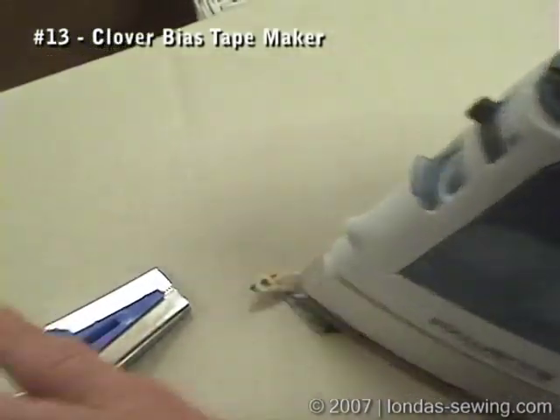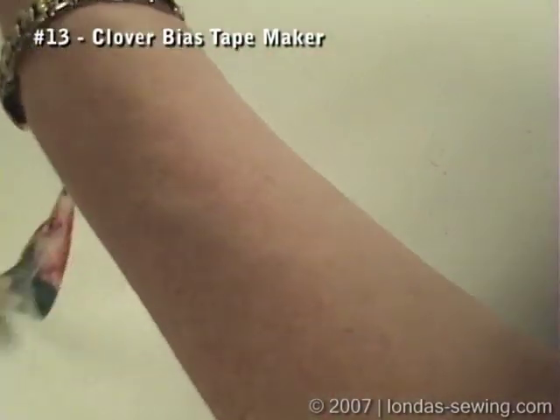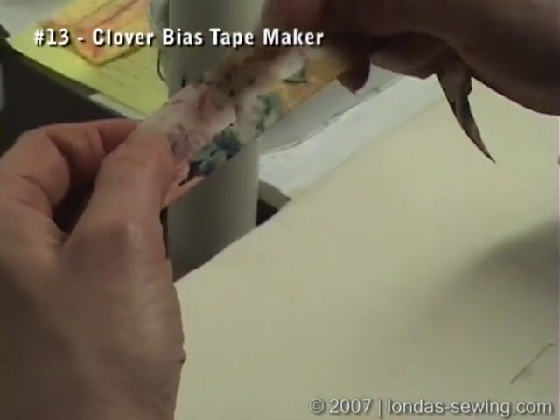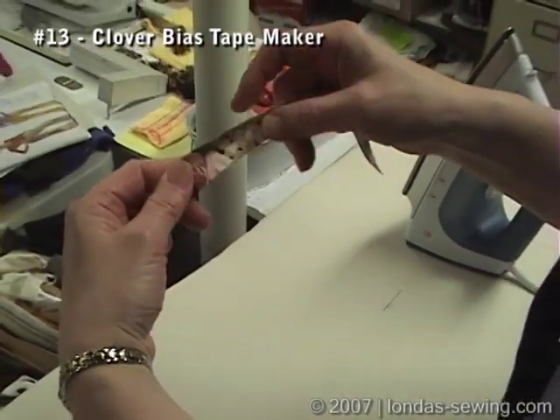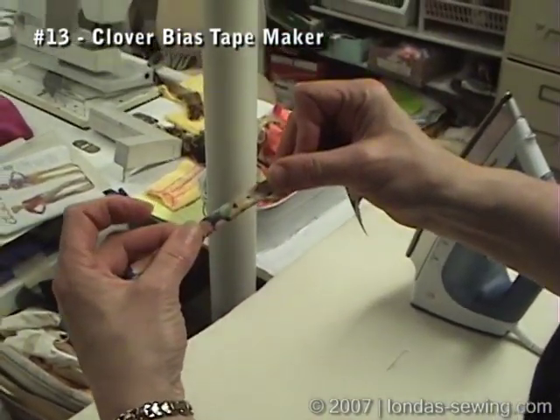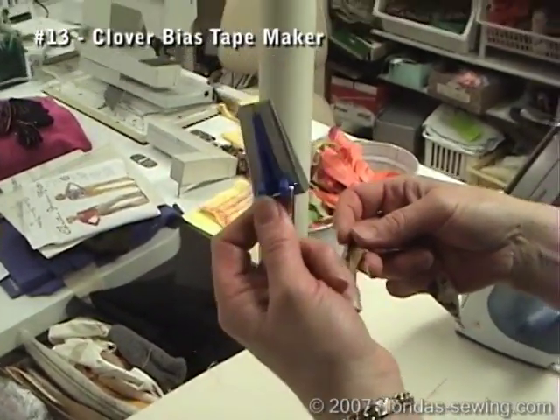You want to go kind of slow. So that'll make your bias tape, which then you could open this up, stitch it along that line, fold it up, stitch it down. You can also fold this again in half to bind an edge, but that's the Clover bias tape maker.